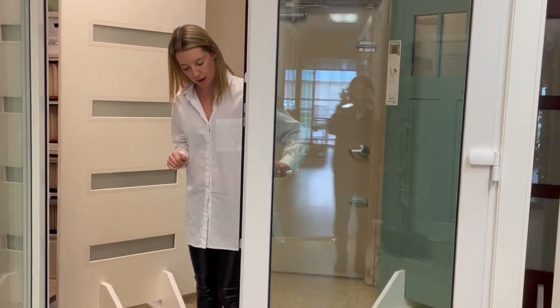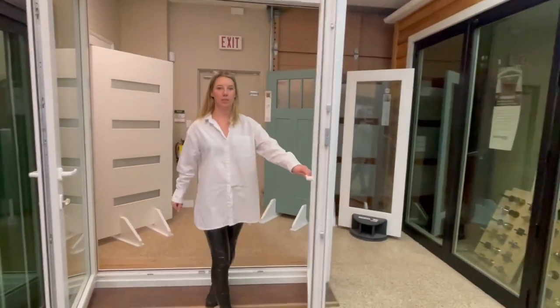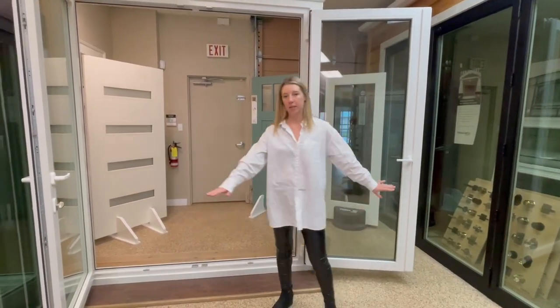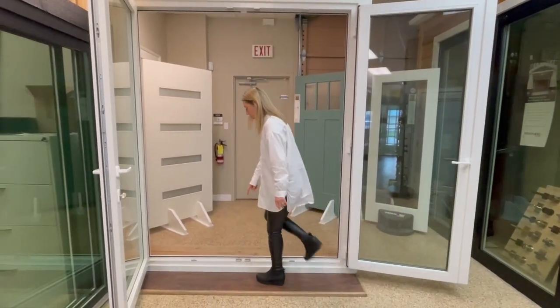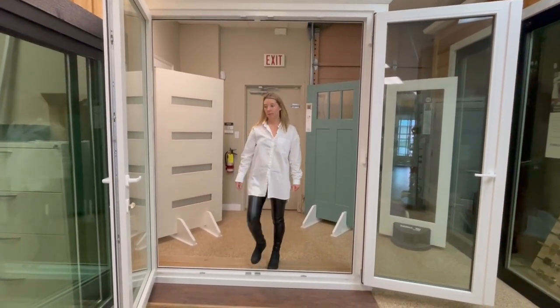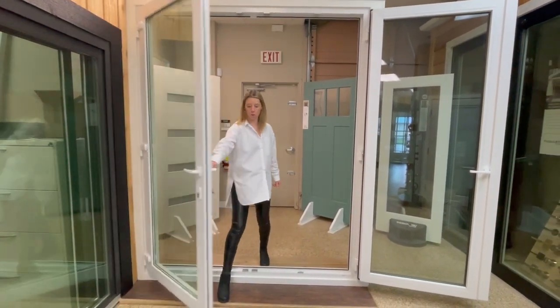When you open this one up it opens completely and you can bring it right to the side for maximum clearance. It's got weather stripping all the way around and is easy to open and close.